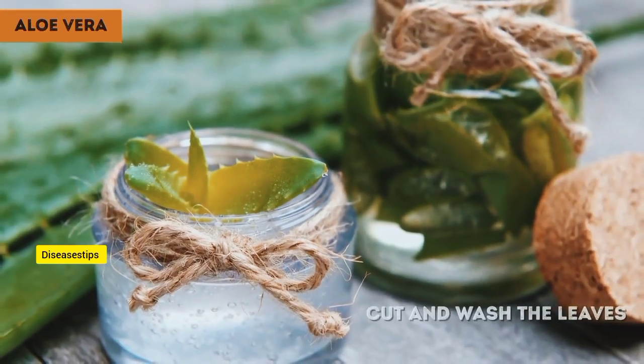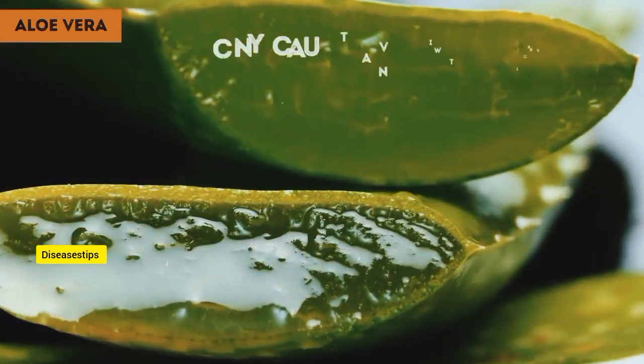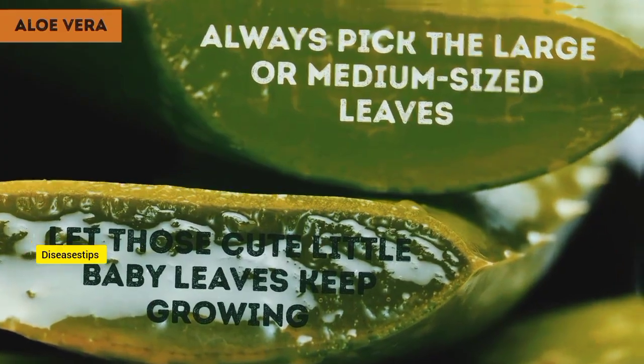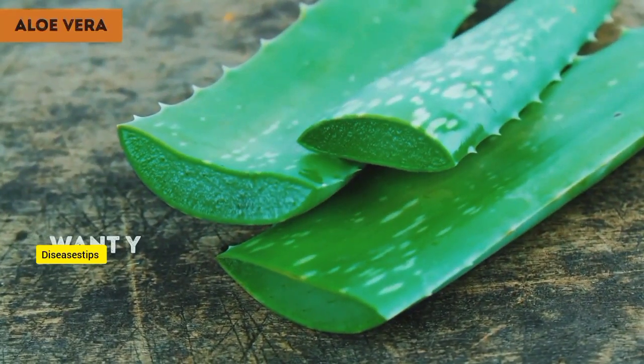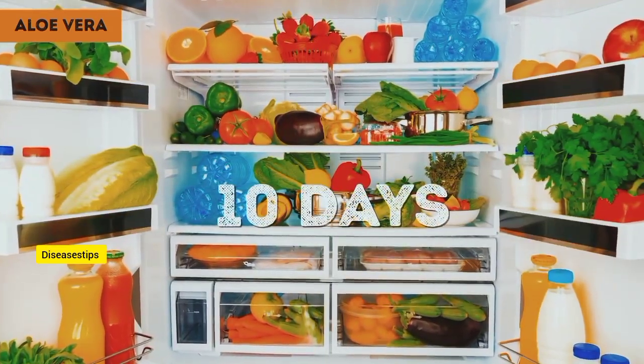It's a good idea to cut and wash the leaves 10 days before you want to cook up some remedies using them. Always pick the large or medium-sized leaves and let those cute little baby leaves keep growing. Want your freshly picked aloe leaves to last longer? Put them in the fridge and mark your calendar for 10 days.